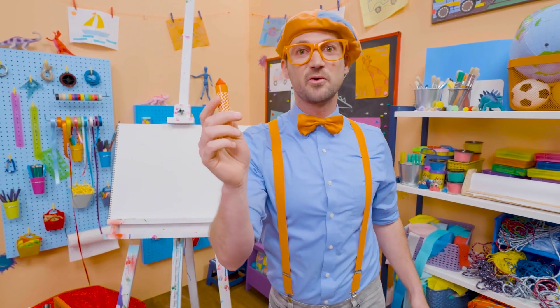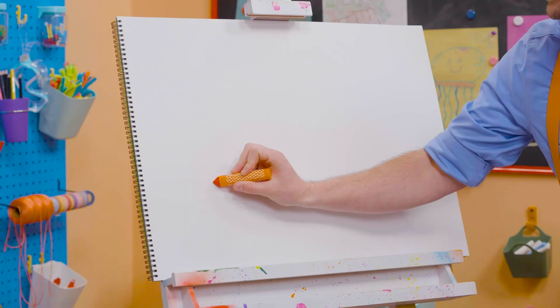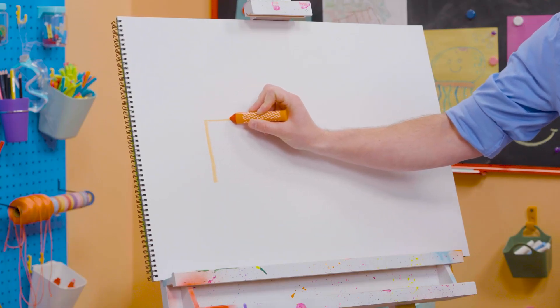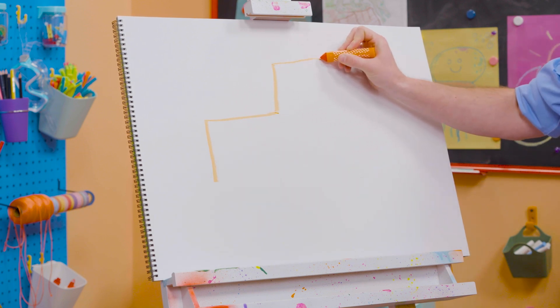Alright, let's use the color orange. A lot of pieces of construction vehicles, yeah, are the color orange. Alright, so let's draw a line right here, a 90 degree angle. And then another line, and another line, and down.